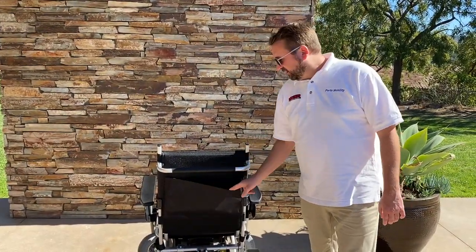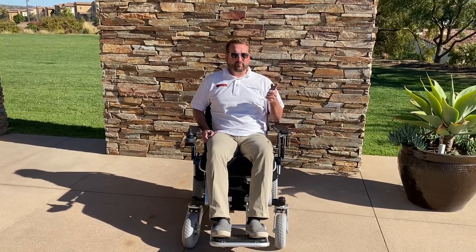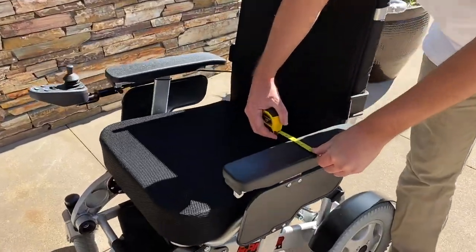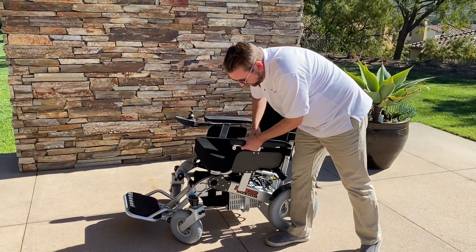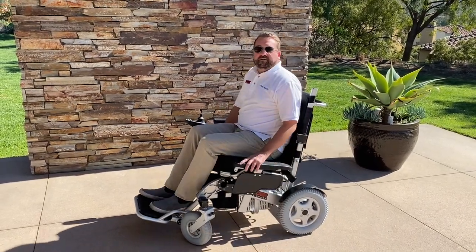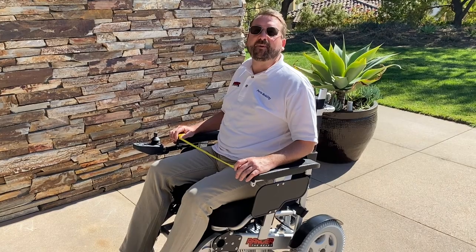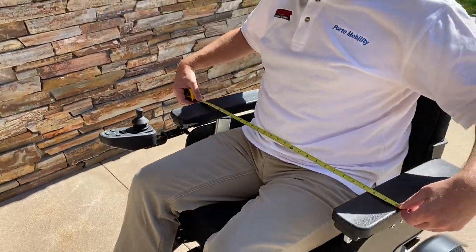It's got a backrest pouch for storage and a foldable push handle. The chair also comes with a seatbelt for extra safety — simply insert until it clicks. The armrests are three inches wide and are also adjustable. Lift the latch and adjust to your comfort level. You can put the armrest all the way down to enter or exit the chair, then press the black latch to lock it in place. The Beast offers a wide and spacious seat — 21 inches on the inside from armrest to armrest, and 27 inches overall.